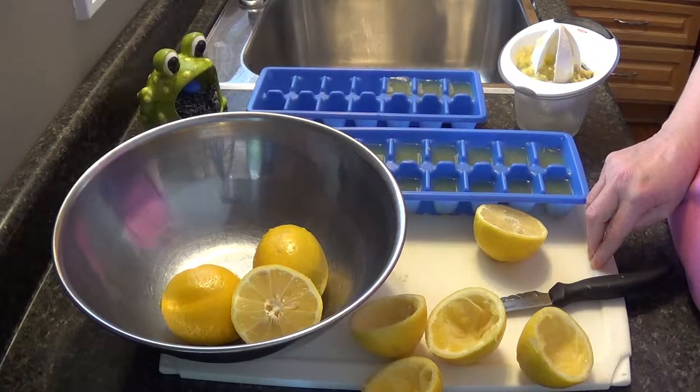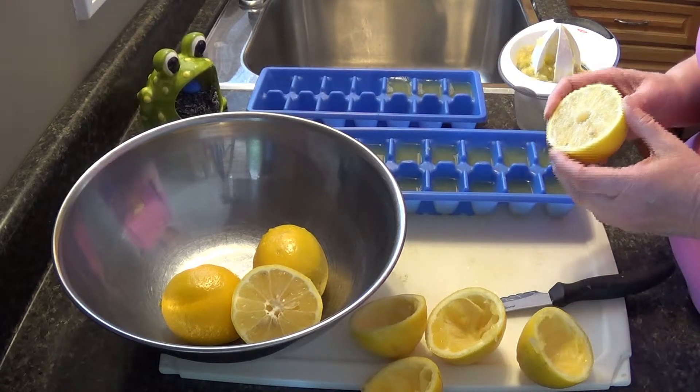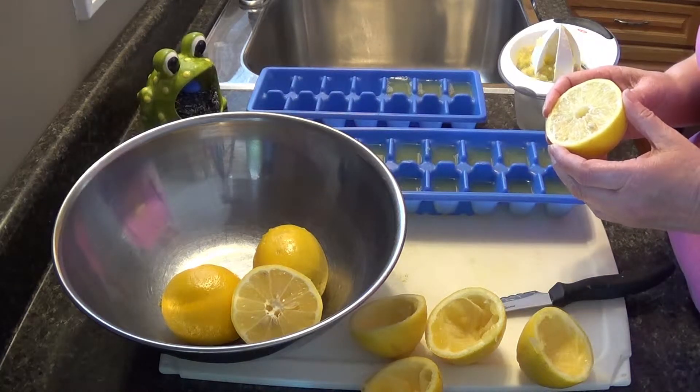Hi everybody! I'm Jessica Jay and welcome to my YouTube channel. If you're wondering what I'm doing this afternoon, I am just getting some lemon juice ready to keep in my freezer.